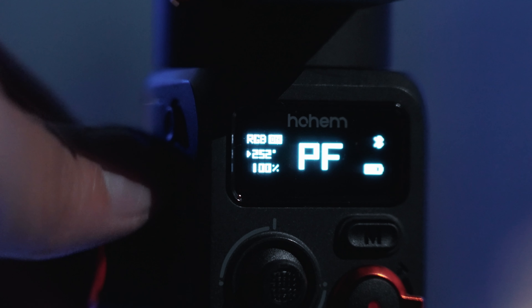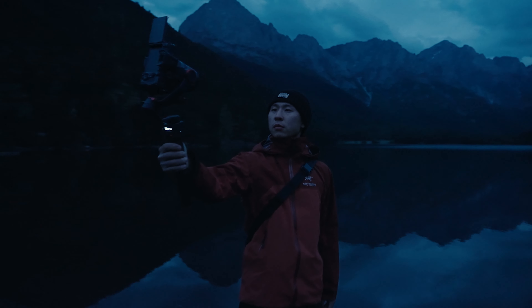That was pretty impressive. The AI sensor also has a built-in fill light, which is a great addition and very useful in low light situations. The RGB function is also a nice touch, and all of those controls — brightness, colors, everything — can be configured directly on the gimbal.